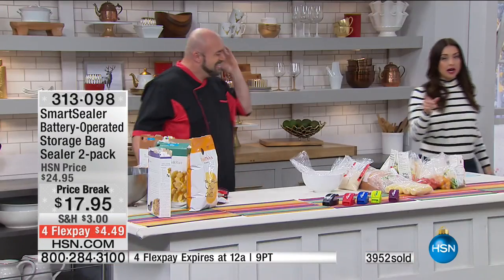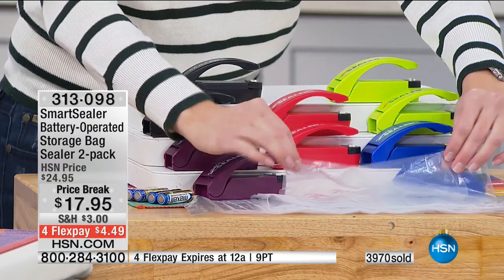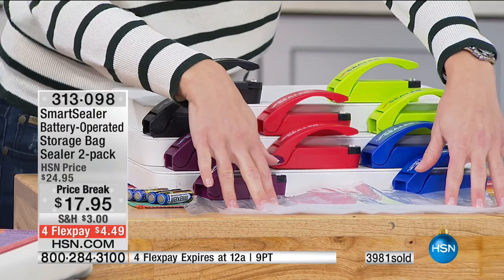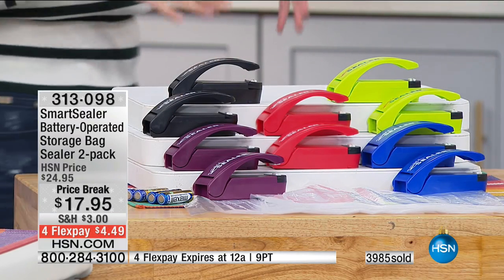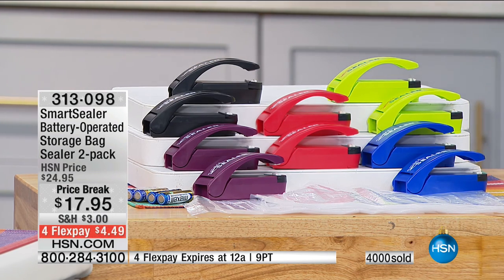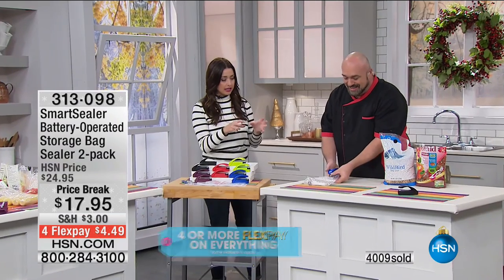You're choosing the color, and you're getting two of them today with the batteries already inside. We're giving you 20 bags with your purchase as well — maybe you want to create little gift food bags for your friends and family this holiday season. You can use whatever bag something came in. I can't wait to get to the travel demonstration, because if you're traveling this holiday season — this is what I use mine for.